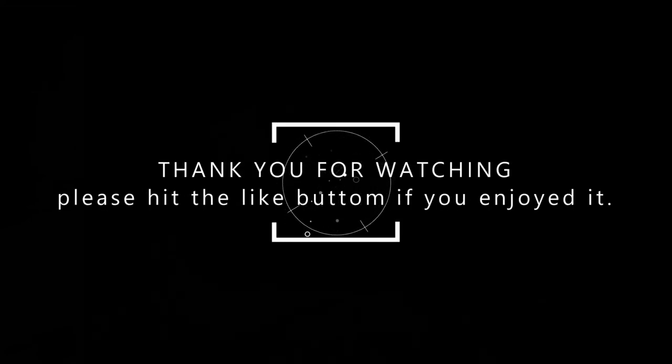Well that's it for this week. Thank you very much for watching, and if you enjoyed the video please hit the like button — it really helps us out. We'll see you next week.